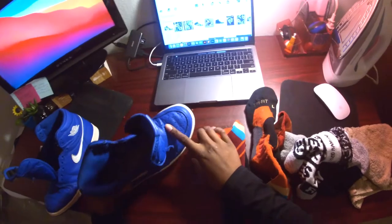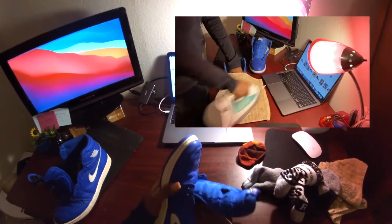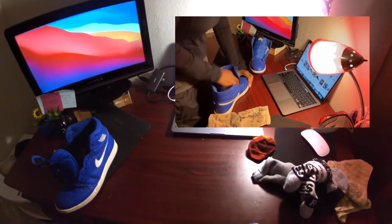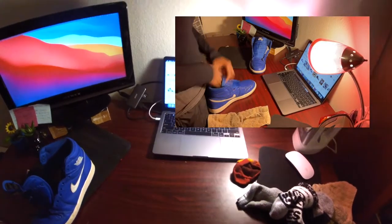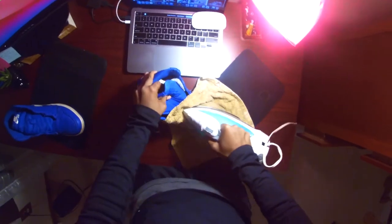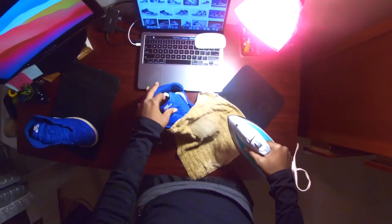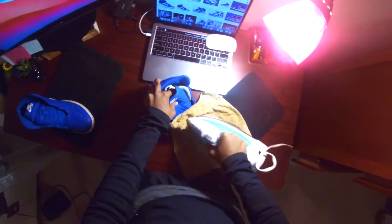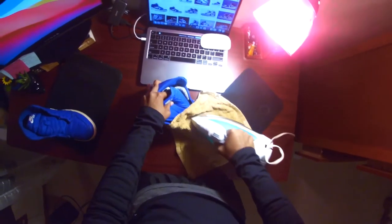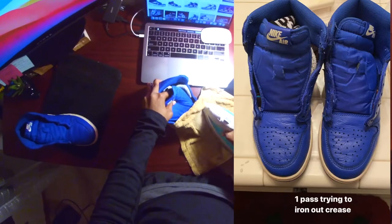I need to get out all these creases. So we're going to stuff as much as I can possibly fit in here to fill out all these cracks and crevices. I'm really kind of pressing pretty hard down, and you see how I'm pulling this tongue to get the maximum stretch out of this leather.